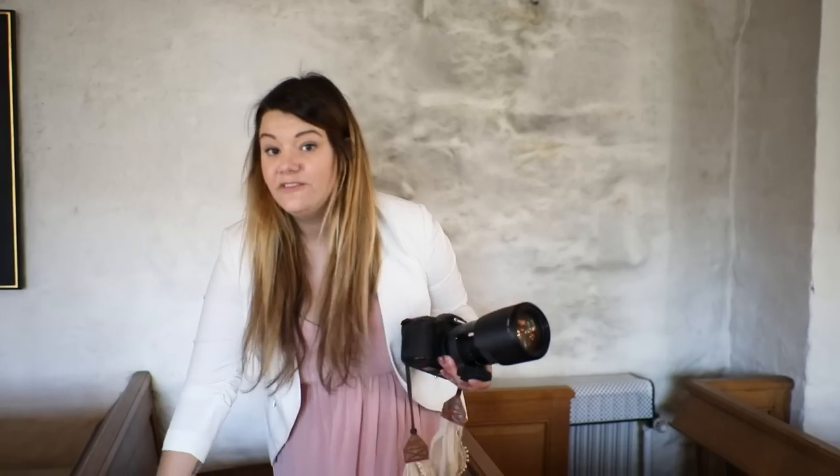Since we are recording with a 5D Mark IV and a 35mm Tamron, I'm showing you the other camera I use during the ceremony, which is a 5D Mark III with a Tamron 70-200mm at 2.8 aperture. This is a very good lens when you are photographing a ceremony.